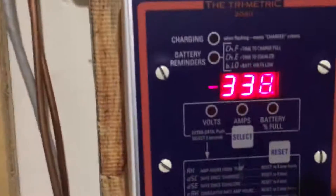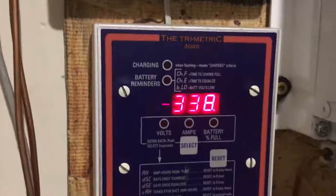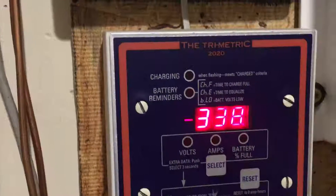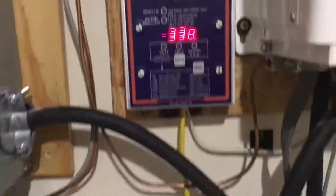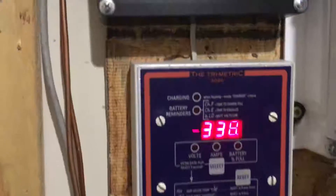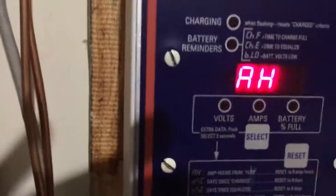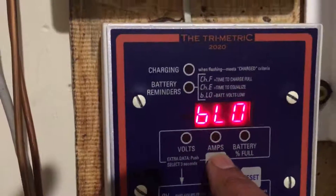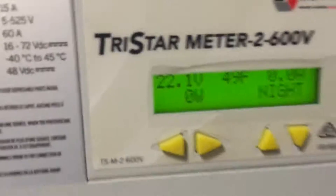As you can see, this is about 338 amp hours. I had the trimetric set for 340 amp hours, being a little conservative. Many of you may remember in my last video I said I should have at least 345 to 347 amp hours. I've already consumed 338 amp hours, and I'm at 22 volts on the trimetric — 22.1 volts — so they're really close.